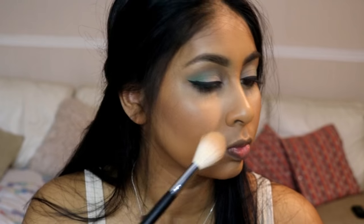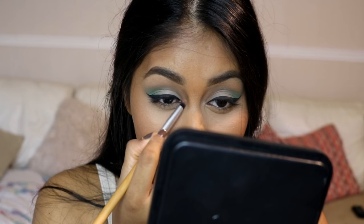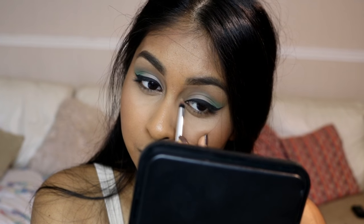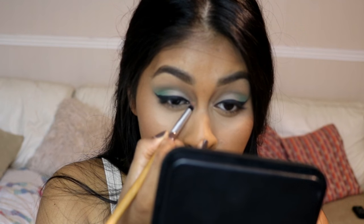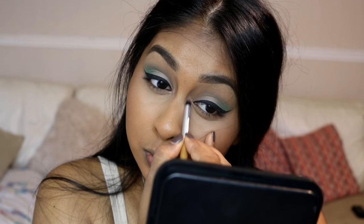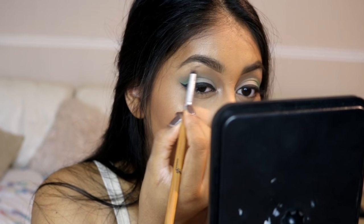I'm using the new Sleek Cleopatra's Kiss Highlighting Palette — grabbing Sphinx I believe — and highlighting my cheekbones, nose, temples, and a bit on my cupid's bow. I'm mixing some of the shades and also highlighting my inner corner and brow bone. It's just so fun to use — I'm going overboard with this palette!